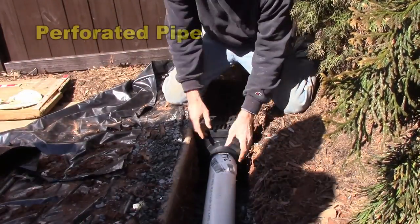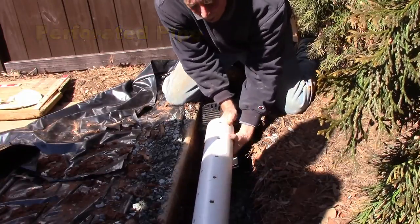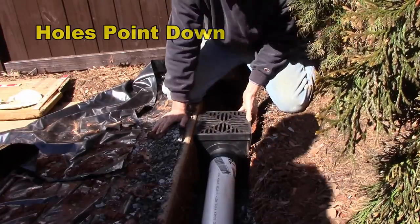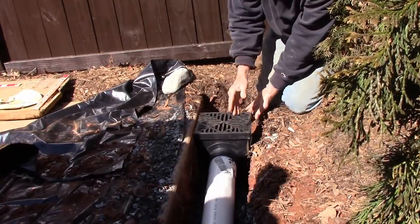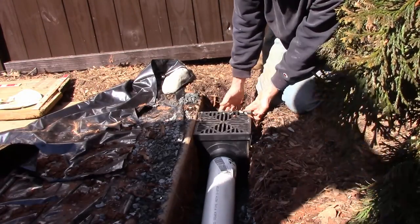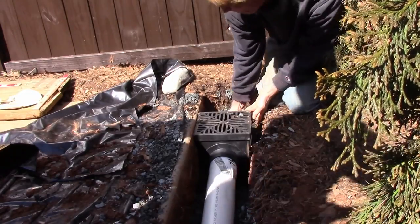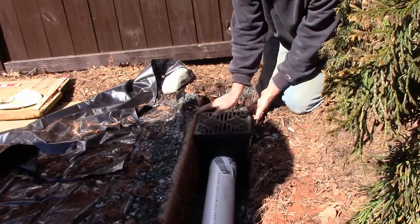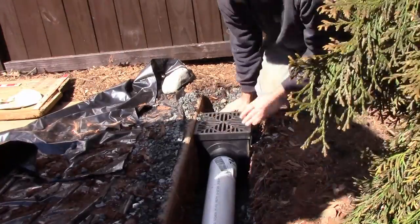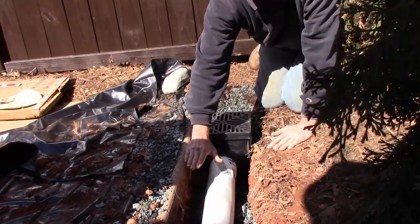We're getting ready to set this basin. Remember that perforated pipe — holes point down. We're going to go ahead and put our basin in place and have Gerald throw some gravel in behind the basin. We're going to fill this up so it's nice and secure, nice and tight. Now we can start throwing the gravel cover.